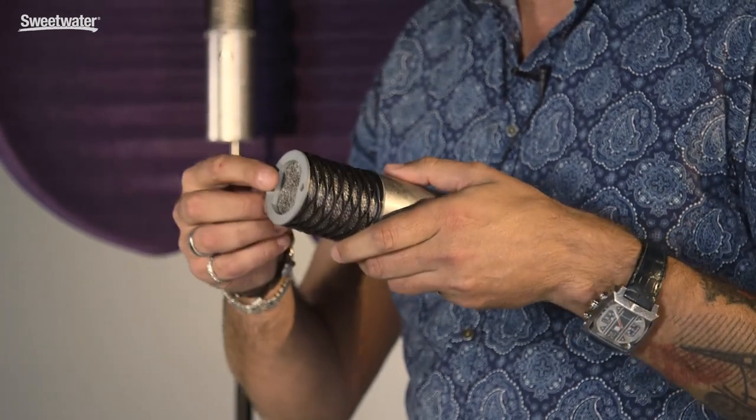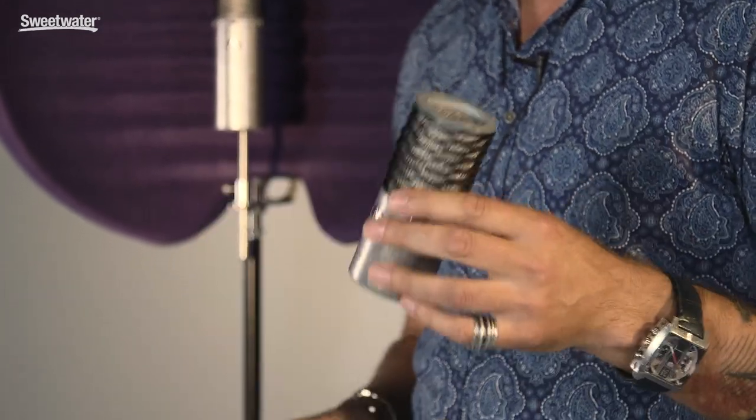We have this knitted stainless steel mesh grille on here, and that gives you much better plosive control. It also acts as better shielding against electromagnetic frequency, so you get a cleaner signal from the capsule to the PCB.